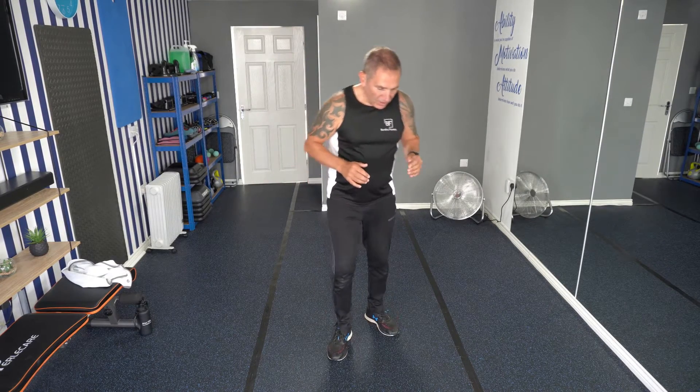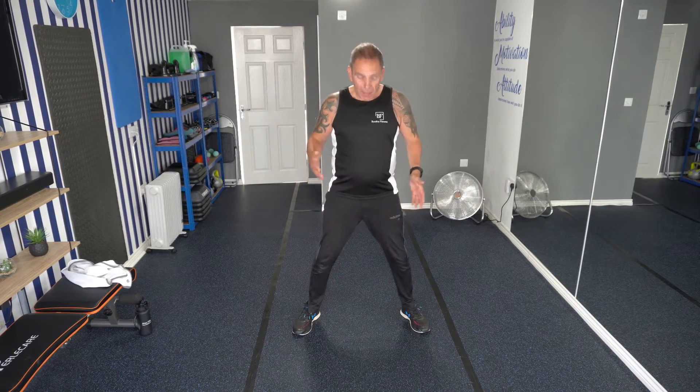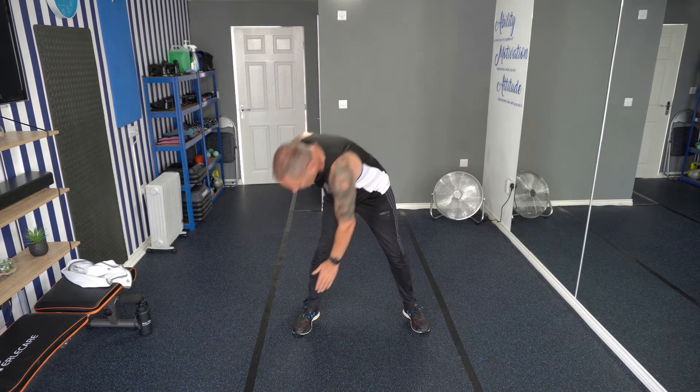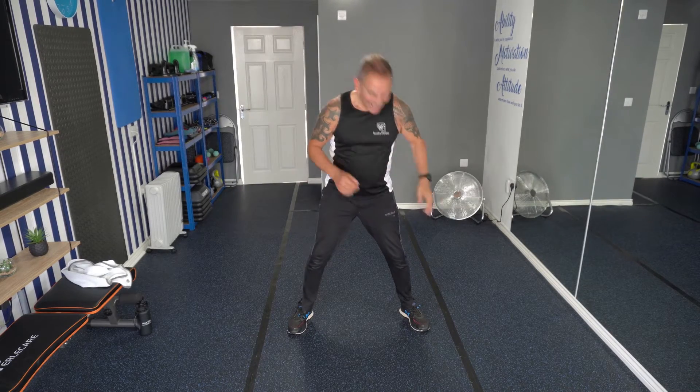Next exercise. All we're going to be doing is having our legs nice and straight, have them quite wide apart. Keep those legs straight if we can. As you bring your hand down, try and touch your toe on the opposite side. Keep it a nice stretch behind your legs. Get yourself ready, get yourself in position. We're going to go in three, two, one, let's go.